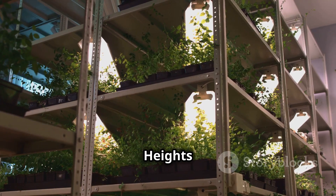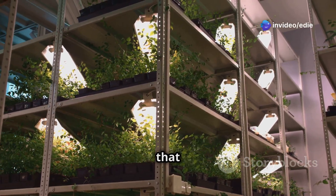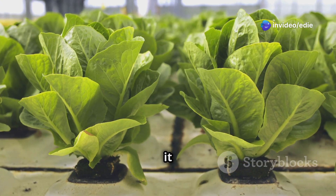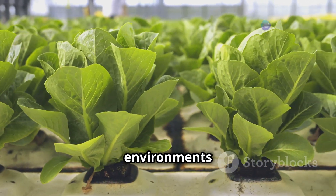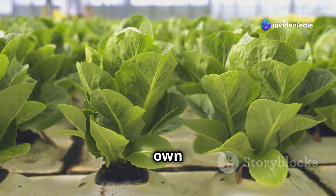Reaching new heights — vertical hydroponics explained. Vertical hydroponics is a revolutionary method that allows you to grow plants without soil using a nutrient-rich water solution. This technique is not only innovative but also incredibly efficient, making it possible to cultivate a variety of plants in a limited space. By stacking plants vertically, you can maximize your growing area, making it ideal for urban environments where space is at a premium.